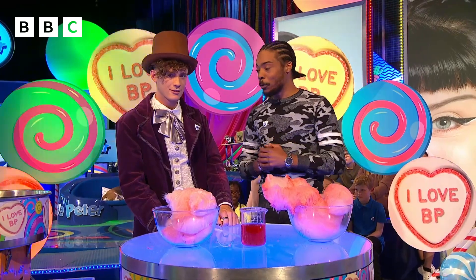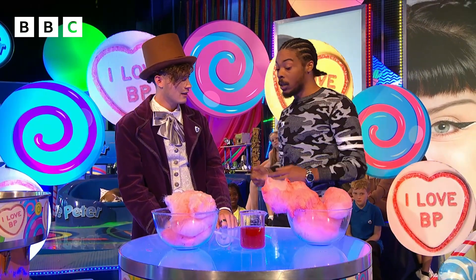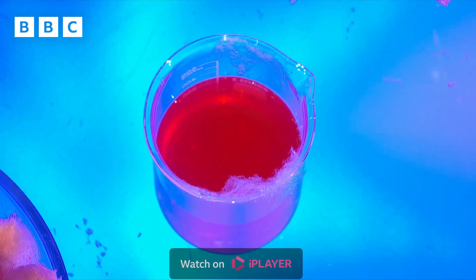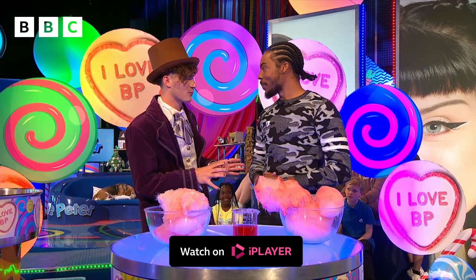And we can get the sugar back if we wanted, right? Definitely — it's actually quite easy. What you've got to do is just boil up the water, it's going to evaporate, and you're going to be left with the solid sugar. If you guys are trying this at home, make sure you get an adult to help you do that. That is so cool, Manny — I absolutely love this!